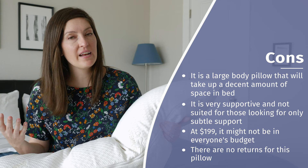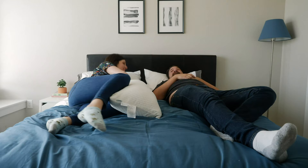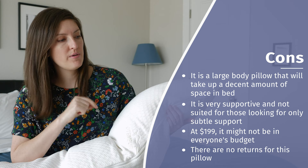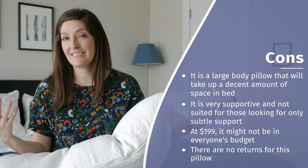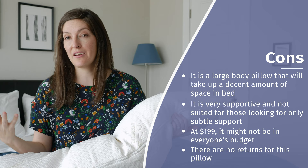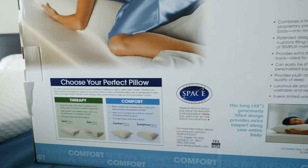There are some considerations to think about before purchasing this pillow. First, it's a pretty significant pillow — over 7.5 pounds, filled with a solid piece of memory foam. It's not going anywhere, but it will definitely take up space in your bed. If you have a partner and your bed is already a little tight, make sure you account for that. It's a great fit for side sleepers who want a big, supportive amount of foam, but if you want something more subtle and plush, I'd go toward a down or down alternative. Of course, the price at $199 is not in everyone's budget. And probably my least favorite thing is that there are no returns at all on these pillows.